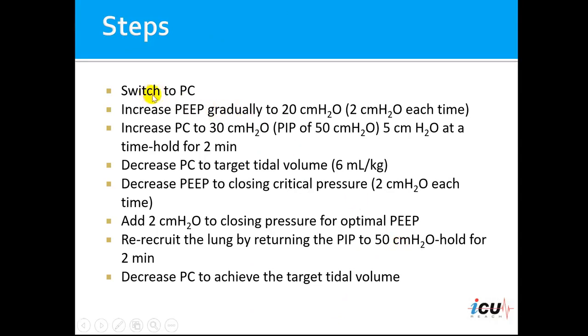First, we switch to pressure control mode of ventilation. Then we increase the PEEP gradually to 20 centimeters of water. We can do that with 2 to 5 centimeters of water each time.